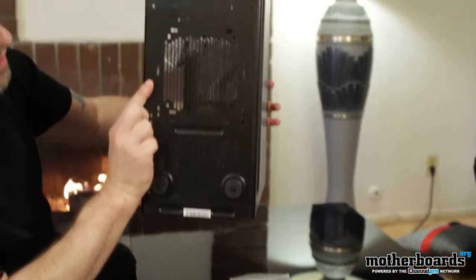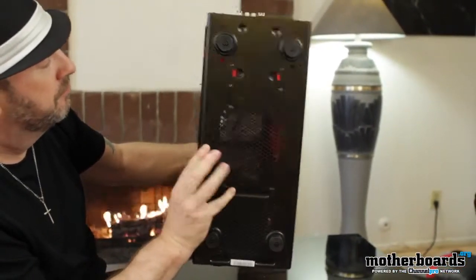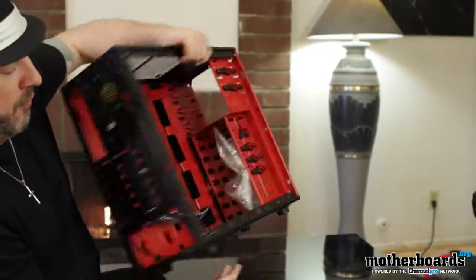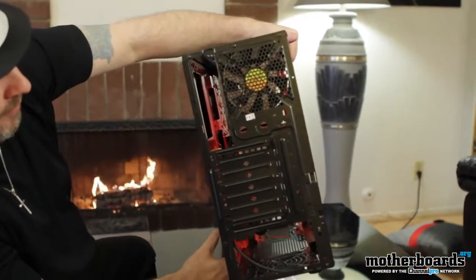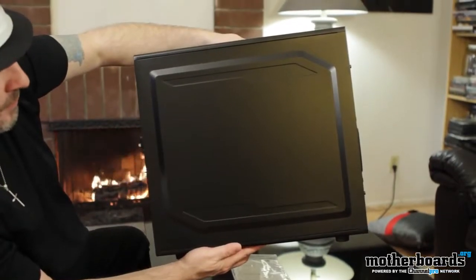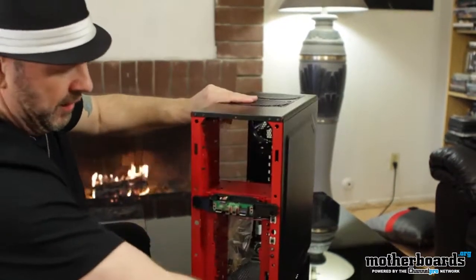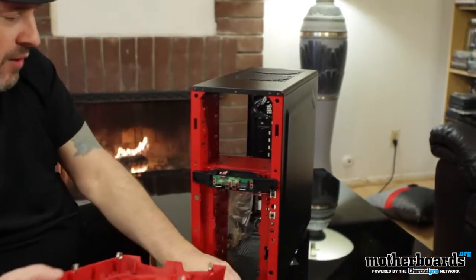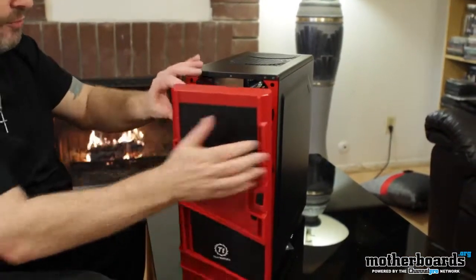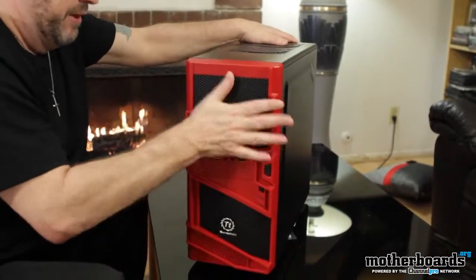Let me show you guys the bottom of the case — it's got solid rubber feet. Flipping it around to show you the rear again. And the front grille just pops right back on nice and simply onto the case.